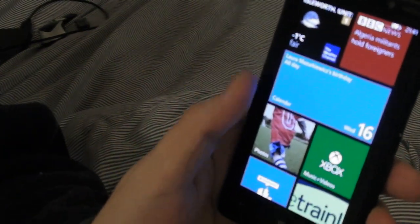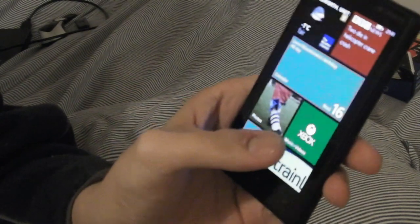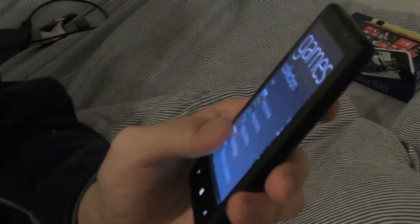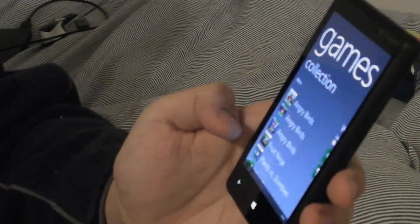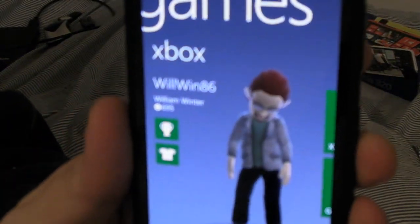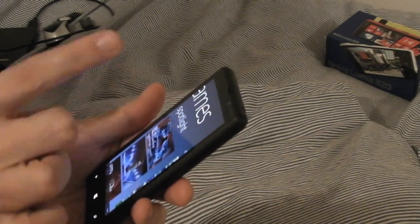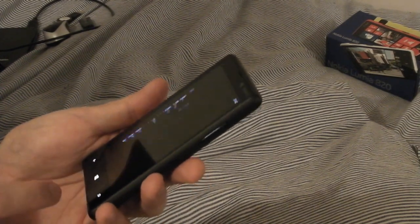I've added custom tiles for Maps, BBC News, and the Weather Channel. There's also a calendar tile, Photos, Xbox Music and Videos, Nokia City Lens, The Trainline, TripAdvisor, Nokia Care, and Local Scout. In the Games hub you can access trials like Angry Birds, Fruit Ninja, and Plants vs. Zombies, and log in with your Xbox Live account to display your Xbox 360 avatar.